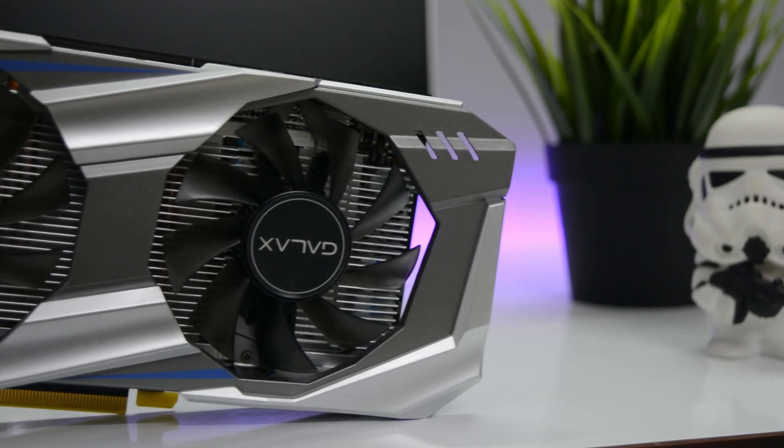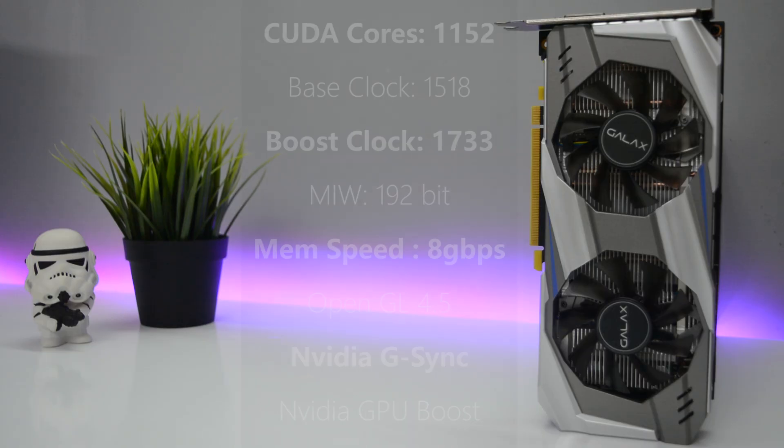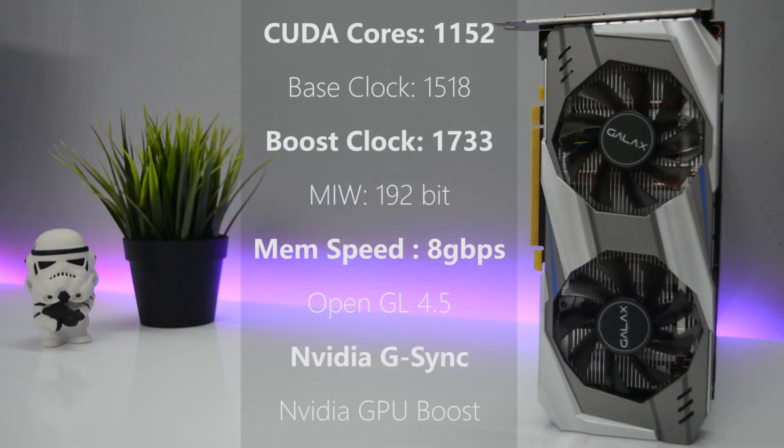This card from GALAX is the 3GB overclocked variant. The GALAX edition has a base clock of 1518MHz and a boost clock of 1733MHz. That's not a really high overclock but it is still acceptable. It has 1152 CUDA cores with a 192-bit memory interface.